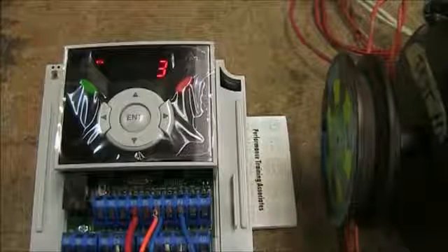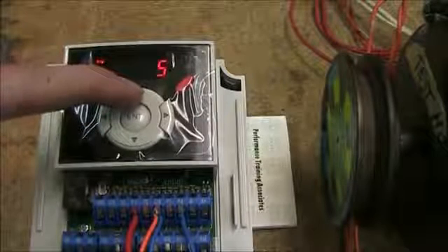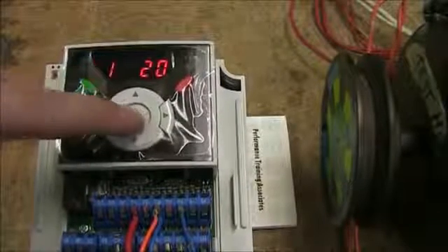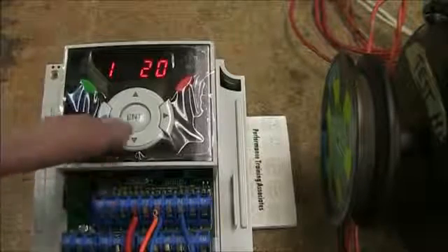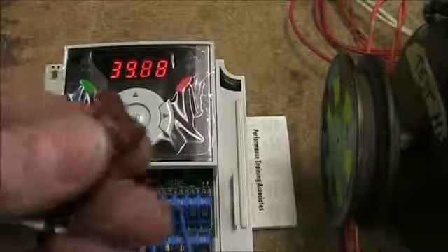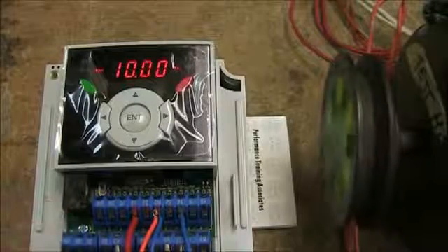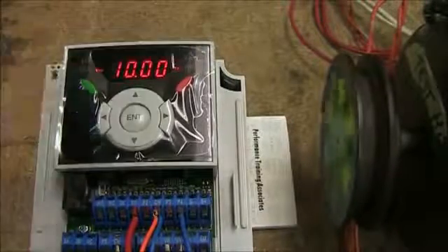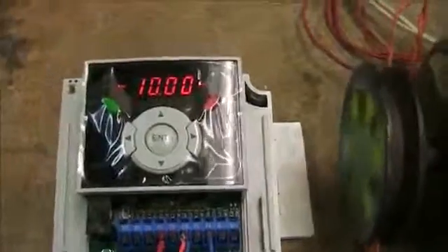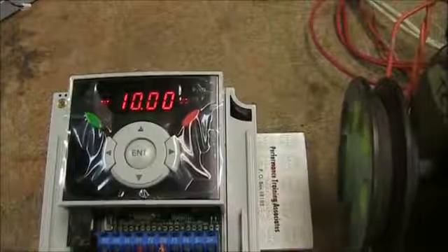I'm going to set it to jog reverse, which is a value of 27. Using the arrow key I'll make the value 27, then hit enter twice so it accepts that value. Back on the main screen, when I make the switch that activates digital input P4, you can see the drive is now running the motor at the jog reverse reference — the reverse light is on and the drive is running at the preset jog speed.